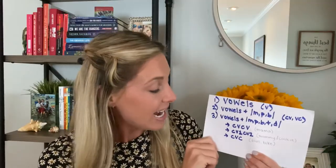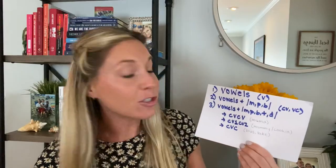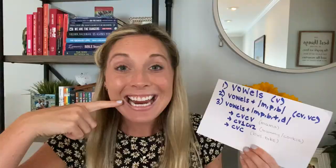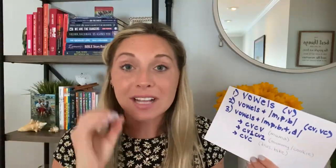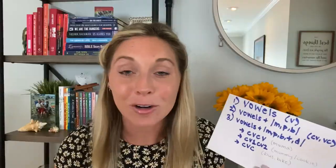So today I really want to focus on CV1-CV2 words — meaning the vowel is alternating. Words like 'mommy,' where the first vowel is the AH and the second vowel is the E, but it's the same consonant over and over again. This is the next step for your little one once they're able to say things like 'mama,' 'baba,' 'papa' — we're ready to change up that second vowel.